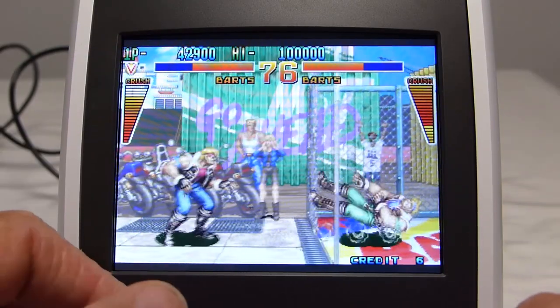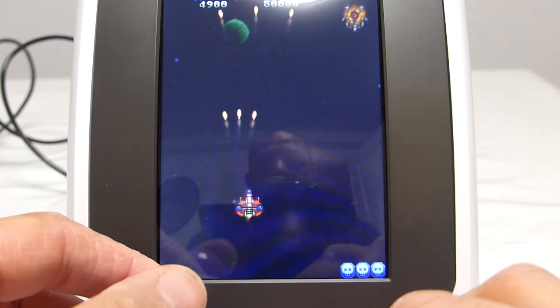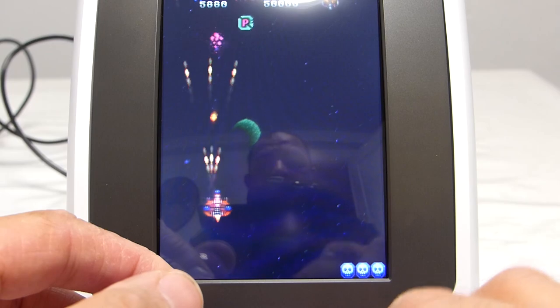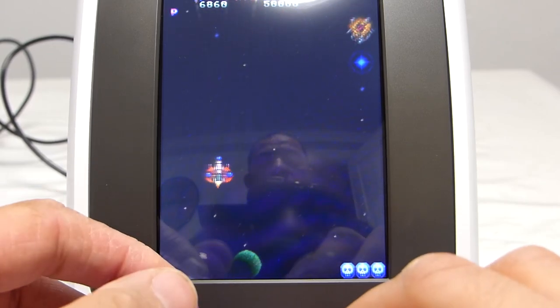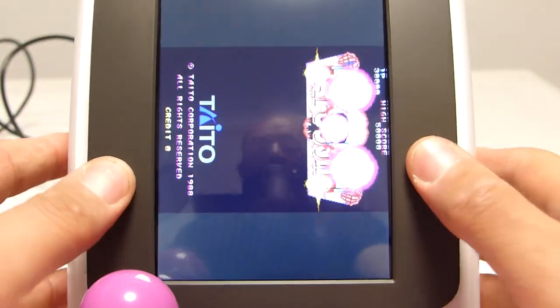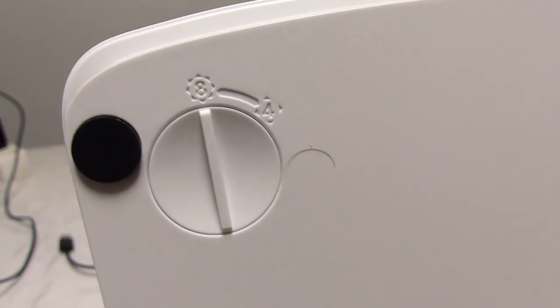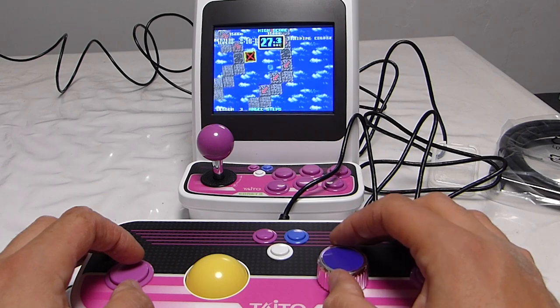This is the only mini cabinet that has a screen with a correct ratio. Since it was updated, the image perfectly fills the screen — far from the boosted look of the Astro City Mini. In addition to classic options found on other machines, the EGRET 2 Mini offers unique options: screen rotation for playing in Tate, the ability to lock the stick in 4 directions for very old games, and the possibility to connect a panel to play with a trackball or spinner.